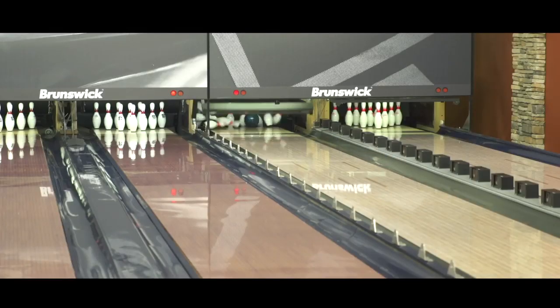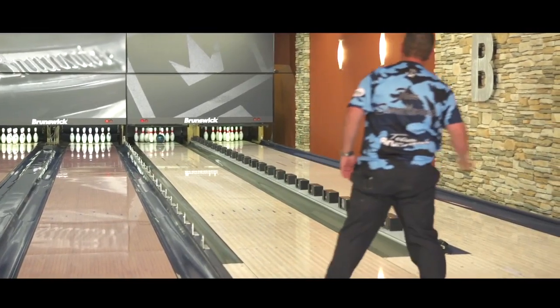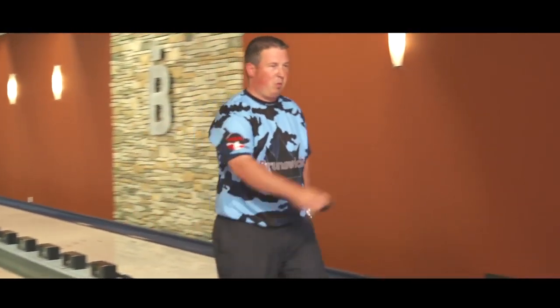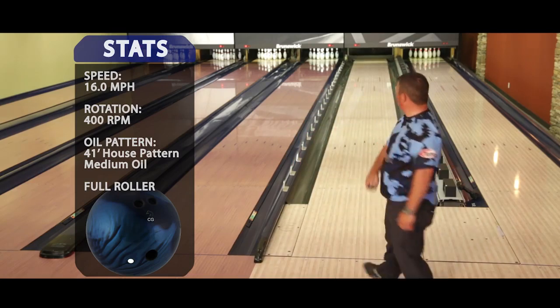This ball frees me up — I'll probably use it quite a bit. With my higher rev rate and a little bit of a slower ball speed, I'll be throwing it all the time. Very, very clean — can get it back from many places. In the middle of the patterns, from 37 all the way to probably 41 to 42 feet, I'm going to be able to throw this ball.